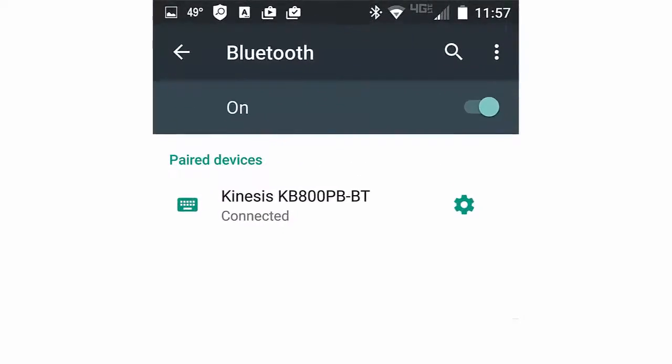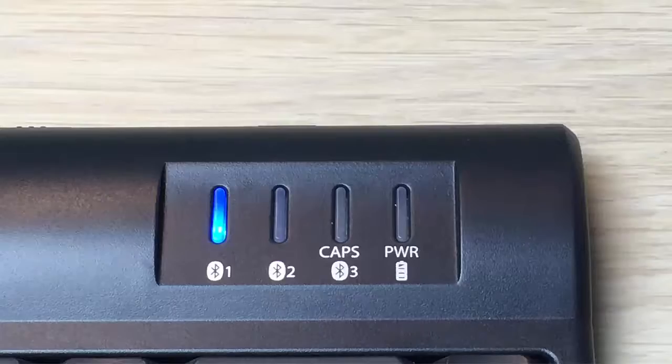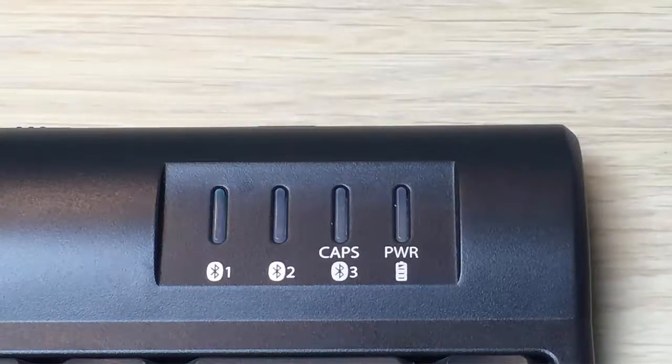If you've entered the pairing code correctly, the device will now list the Kinesis keyboard as a paired device, and the flashing blue LED light will turn off.